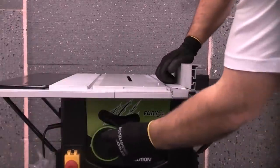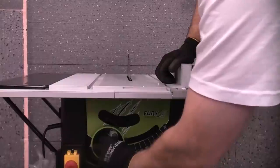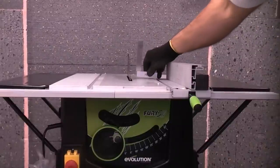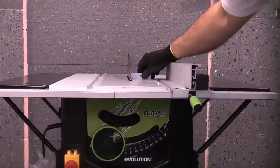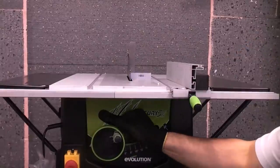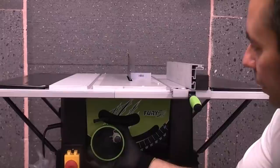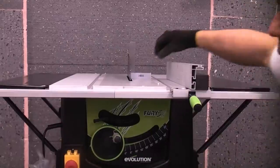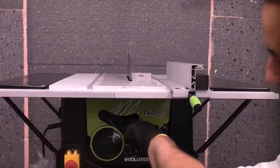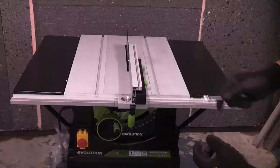I'm now going to lift the blade up, which is done by turning this hand wheel. Once it's fully up we need to check that the blade is square. I'm going to use an engineer's square — put that on the table and we can see that the blade is not quite square. So we need to adjust that by undoing the locking lever and turning the outer part of this wheel, which will adjust the blade. You can now see that it is perfectly square with the engineer's square. We now need to lock that back up. Now that the scale is on zero and it is touching the blade, we know it is in the correct position, so we can tighten up the nuts underneath.